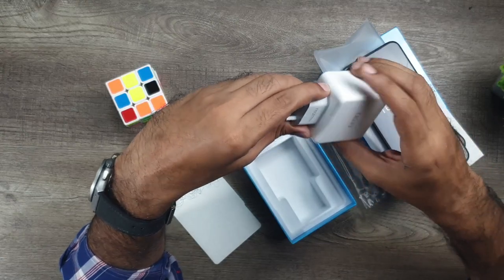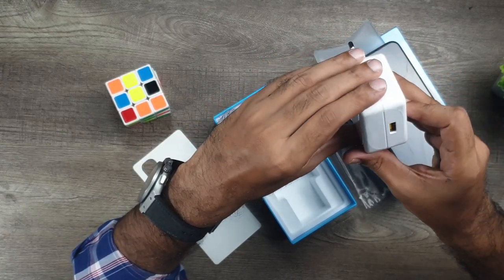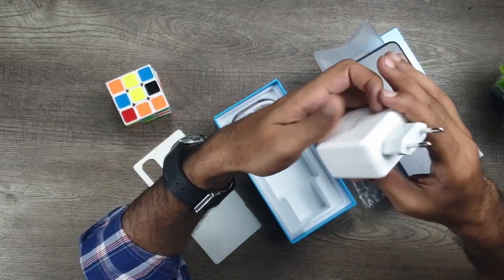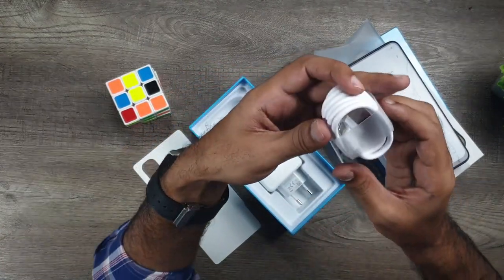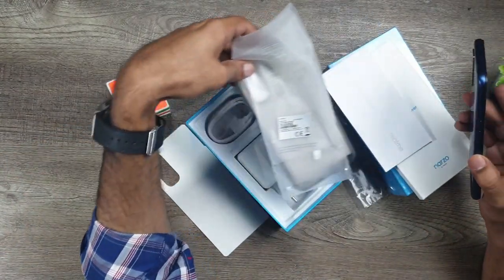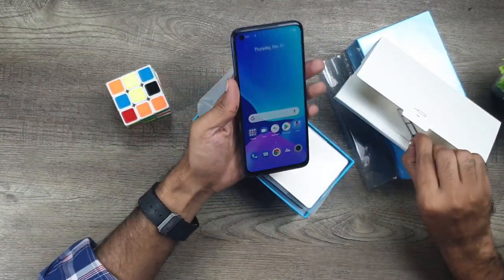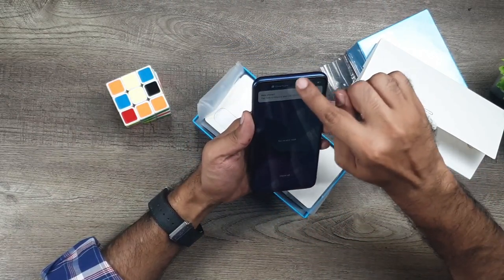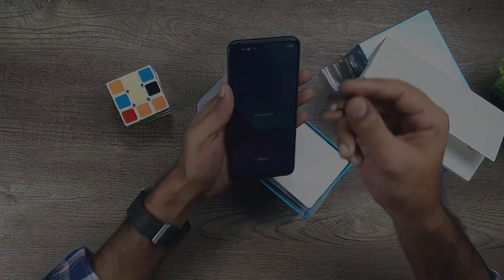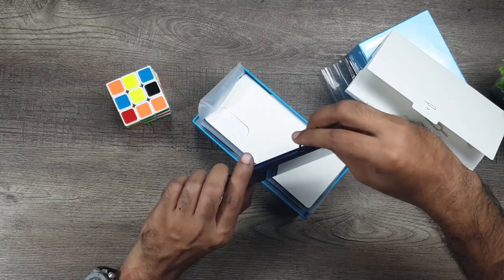باکس میں چارجر دیا ہے — یہ Realme 8 والا ہی چارجر ہے، 30 واٹ ڈارٹ چارجنگ ہے جو لیپ ٹاپ تک چارج کر سکتا ہے۔ ساتھ Type-C to USB کیبل بھی ہے۔ اب فون آن ہو گیا ہے۔ 6.5 انچ ڈسپلی کا باڈی ریشو ٹھیک ہے، نیچے سے تھوڑا بیزل بڑا ہے اور اوپر سے ایک اسپیکر بھی ہے۔ سم ٹرے میں دو سم اور ایک کارڈ سلاٹ ہے۔